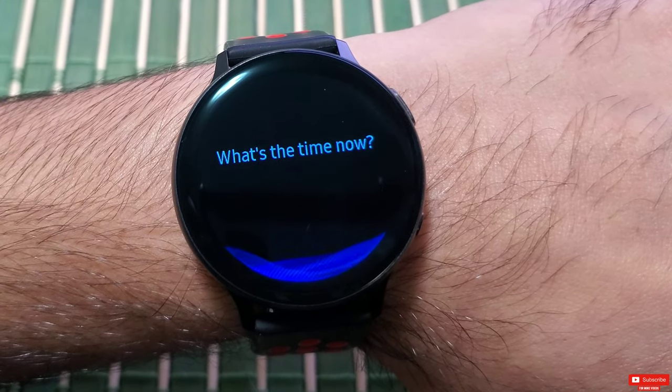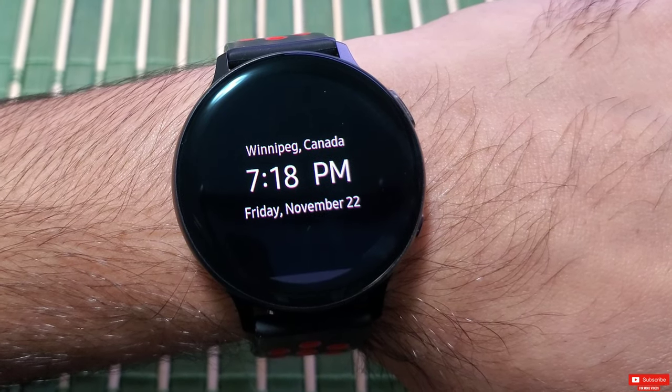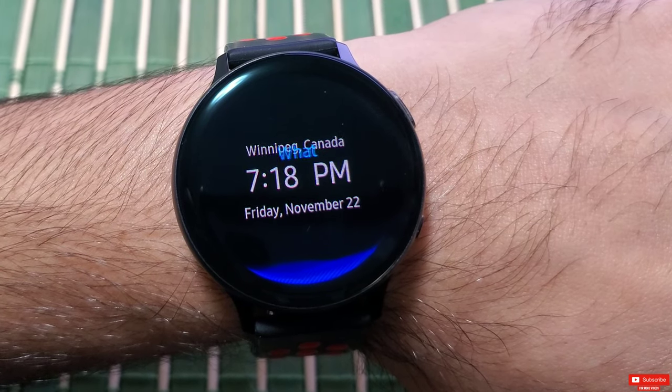Bixby, what's the time now? — It's 7:18 PM. Bixby, what's the current weather like?